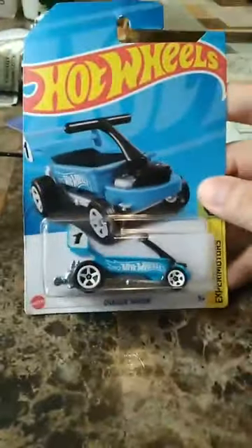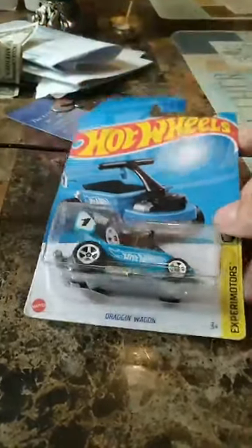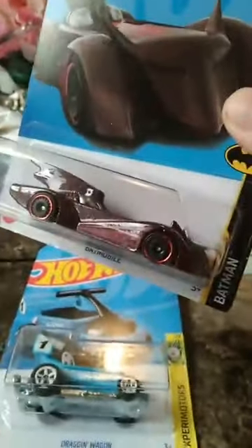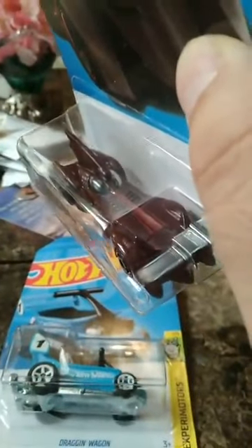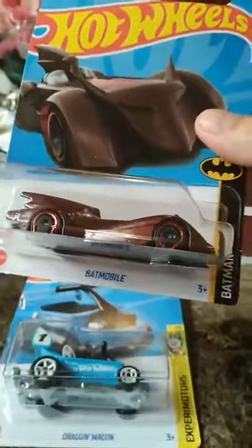This is one of the other ones I picked up yesterday from Stop and Shop, because you know I picked up the set of five. Also got this nicely colored Batmobile, which I don't think I have — or maybe if I do, now I have another one. I thought the color scheme was very nice on this one.